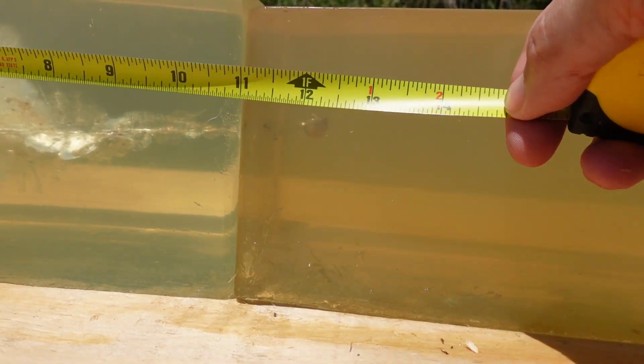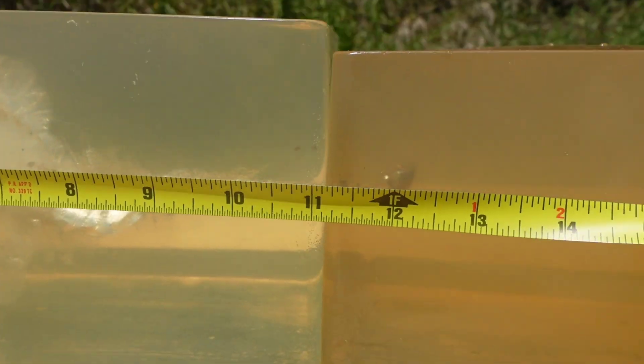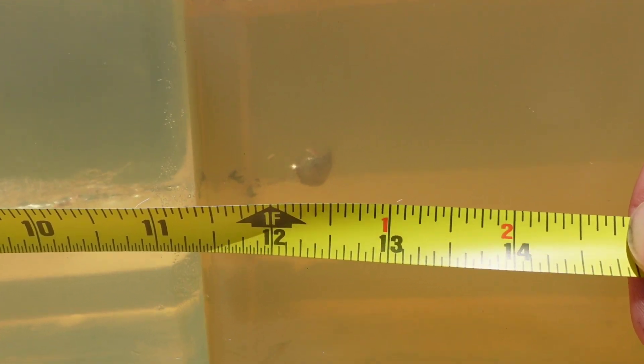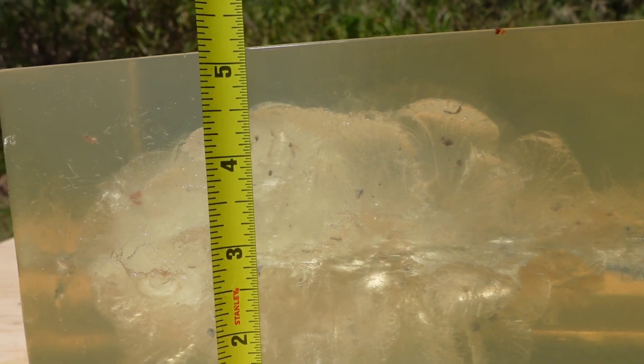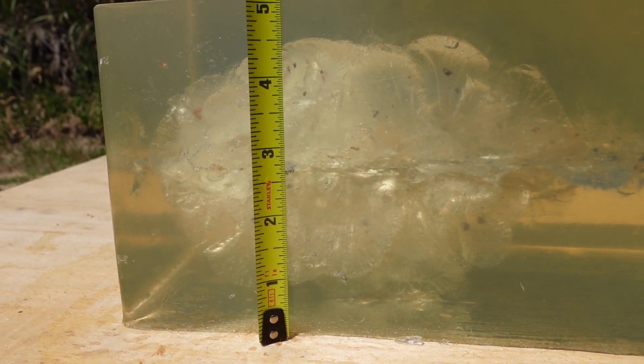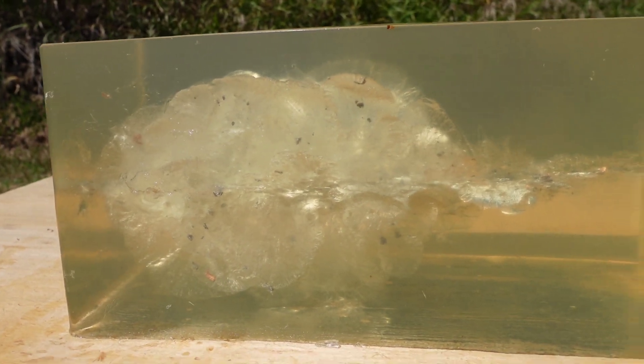Probably rake out the tape measure here. About 12 to 12 and a half inches worth of penetration there. Definitely about four and a half inches worth of expansion. All them bits and petals just everywhere.